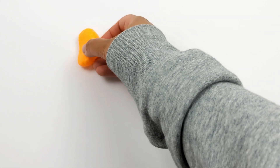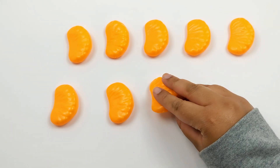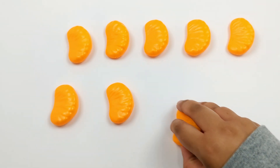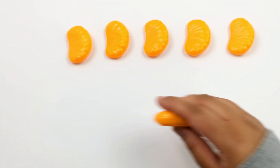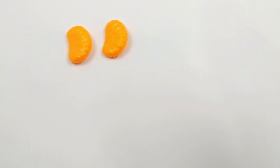Let's solve this problem using some orange slices. Let's start off with 10: 1, 2, 3, 4, 5, 6, 7, 8, 9, and 10. Now we need to subtract or take away 8: 1, 2, 3, 4, 5, 6, 7, and 8. How many orange slices do we have left? 1, 2. 10 minus 8 equals 2.